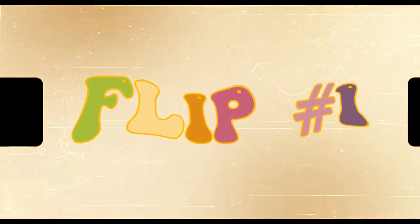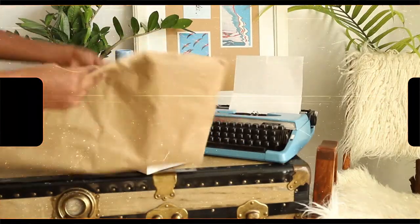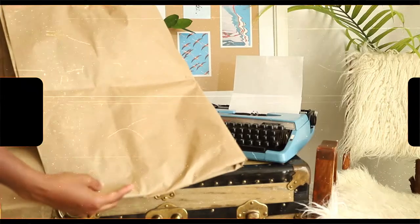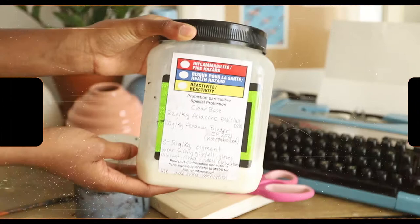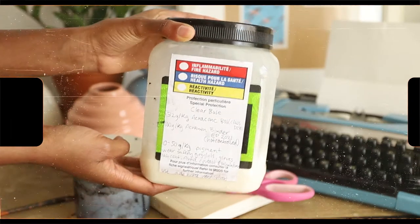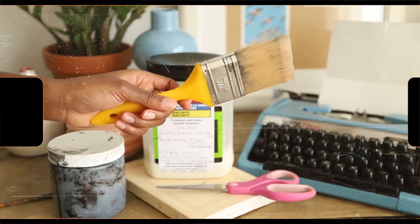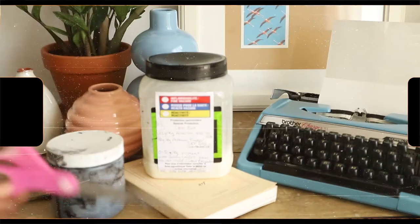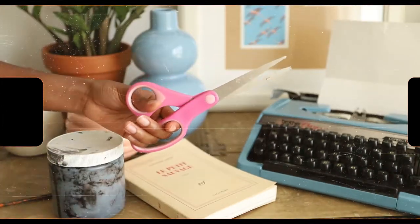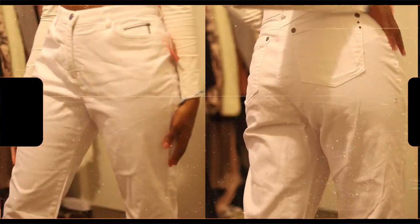The first project we're going to be working on is these cow print pants. For this project you're going to need some paper to protect your pants, some fabric paints — any kind really, but what I'm using is this stuff called clear base and I added some black pigment to get it dark. You're also going to need a paintbrush, a good pair of scissors, and some gloves.